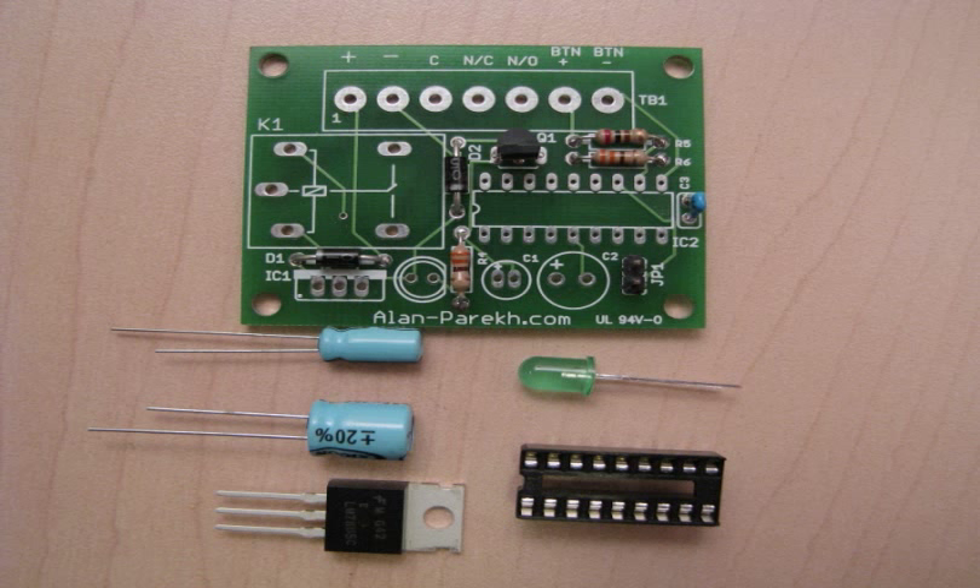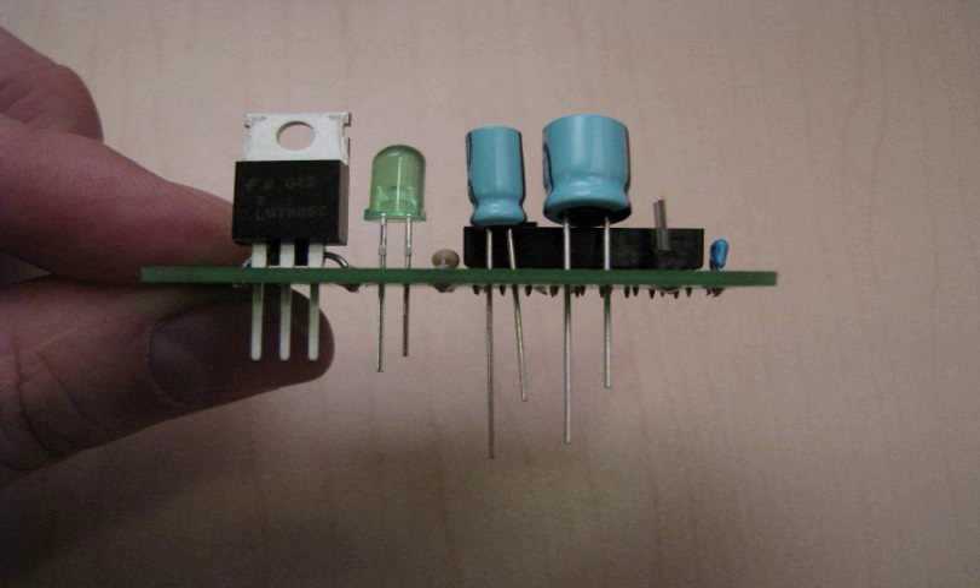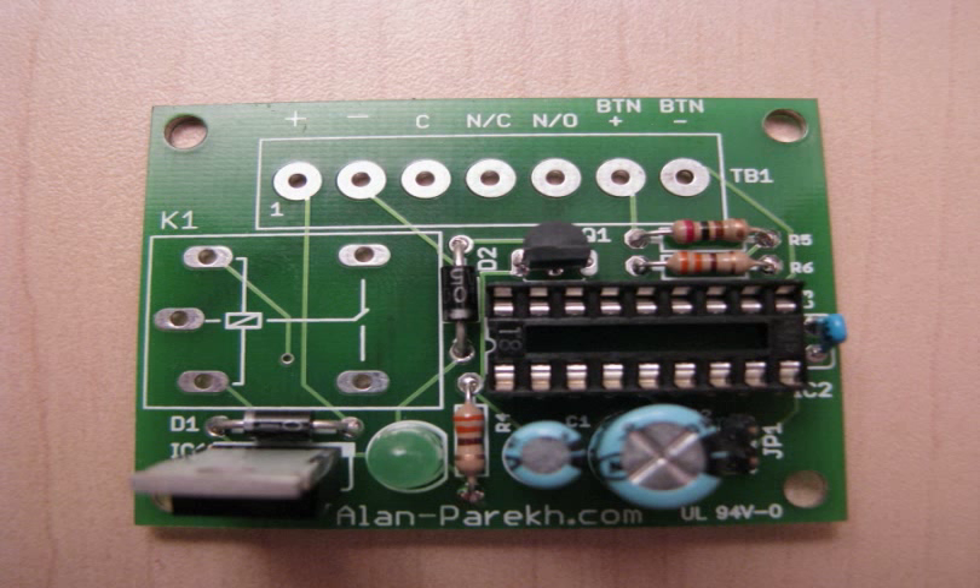The next components we're going to be looking for are the two radial capacitors — that's the blue items — the green LED, the chip sockets and the voltage regulator. All of these items have proper polarity, so starting from the left, the voltage regulator lettering should be facing forward, and for the LED and the two capacitors the long leads should be facing left in this picture. You'll note that the chip socket has a little notch in it that should also be facing left.